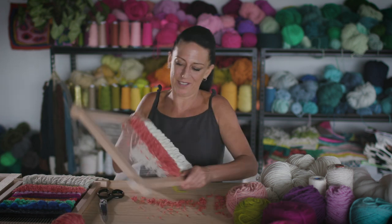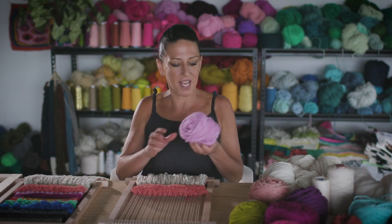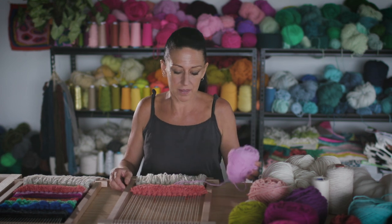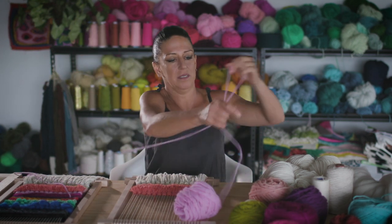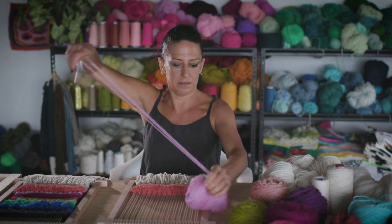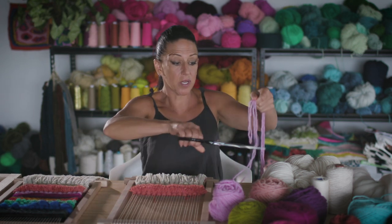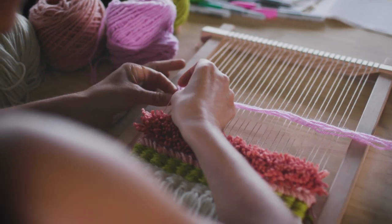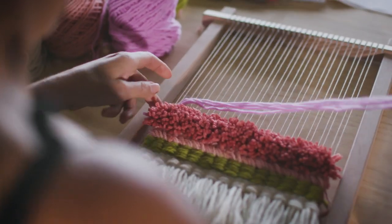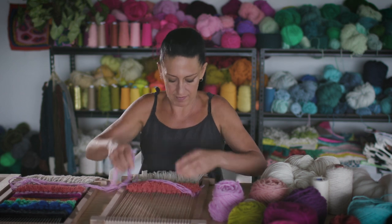Super fluffy and fabulous! Next row we're going to do double tabby again — take whatever color you choose, around two meters with four lengths. This time going under two, over two, under two and so on, hitching on. Continue until you run out. Throughout the process of weaving, always compress this down so it's super tight.